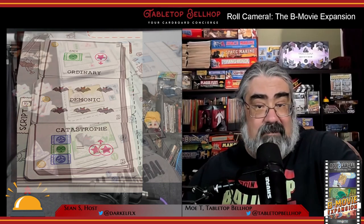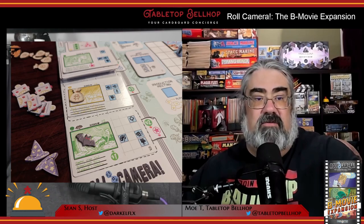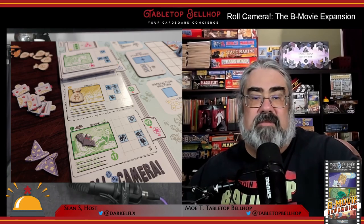The big thing the B-Movie expansion adds to Roll Camera is a new genre system, which includes the genres of Western, sci-fi, fantasy, horror, and crime. This comes out in play through genre tokens, new middle script cards, and ways to manipulate both. To win the game, now not only does your movie have to be good enough — or bad enough — it also has to fit the right genre.